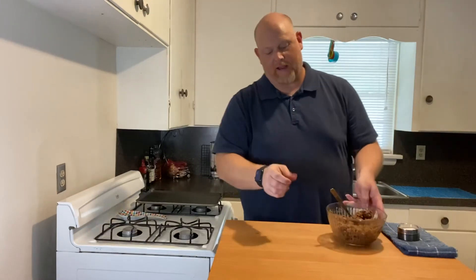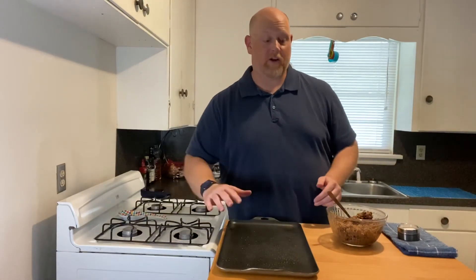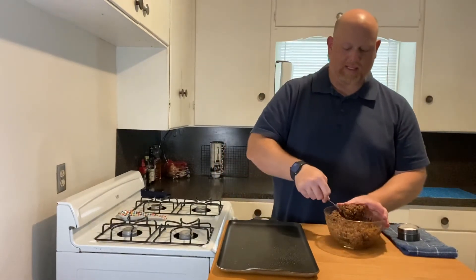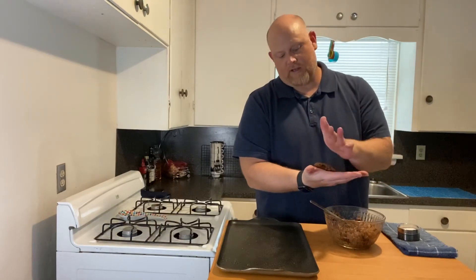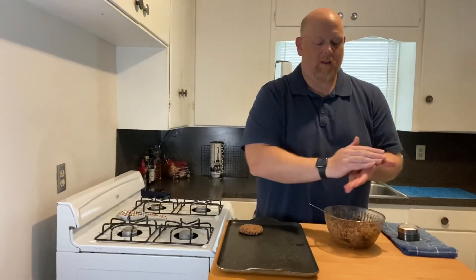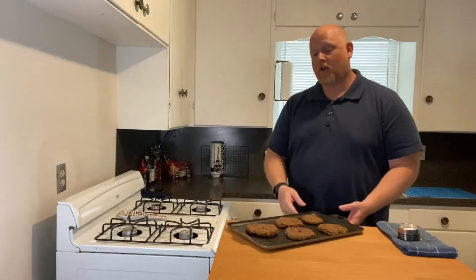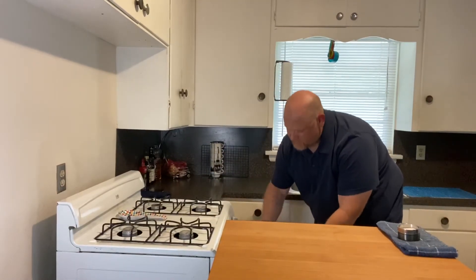Now we're going to make our patties. We have the oven preheated to 375 degrees and a sheet pan that has already been greased. This can make four patties that are normal-sized burger patties, but I'm going to do a couple of slider patties. Just take the mixture and make it into a little ball, then press it down. I'll make the rest into larger patties. Everything is ready to go into the oven at 375 — bake for 10 minutes on each side, then flip. See you in 20 minutes after the flip.